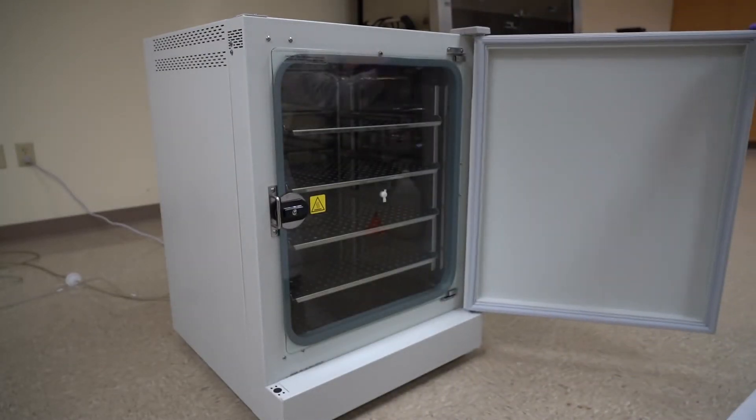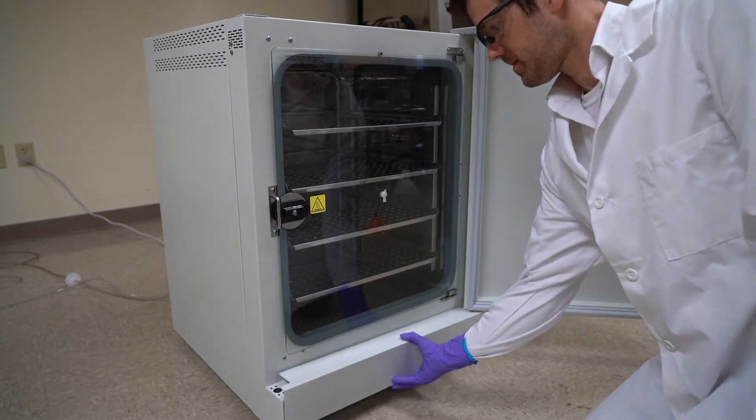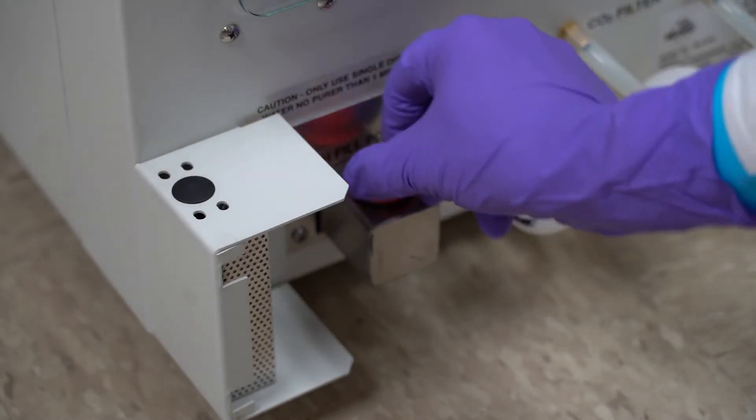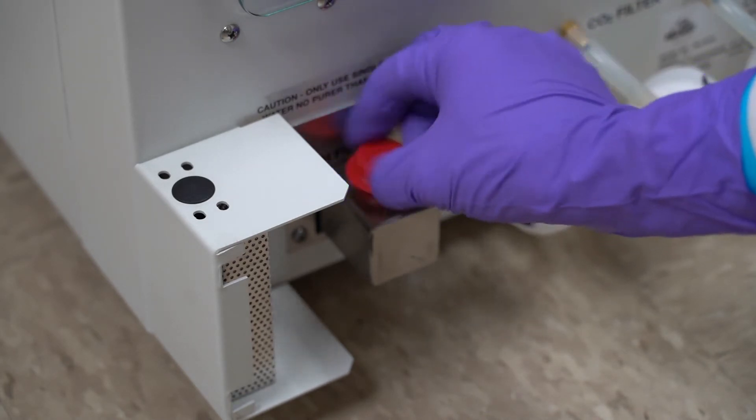Open the doors and remove the valance to access the water reservoir fillport. Remove the red fillport cap and use a funnel to pour the water into the reservoir.